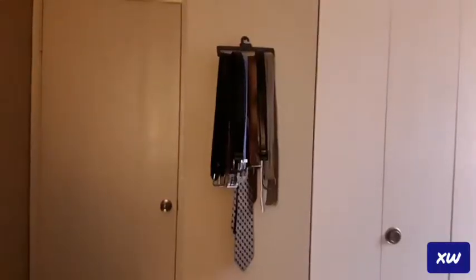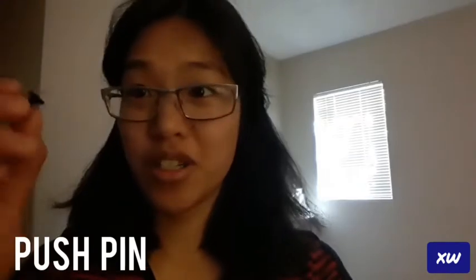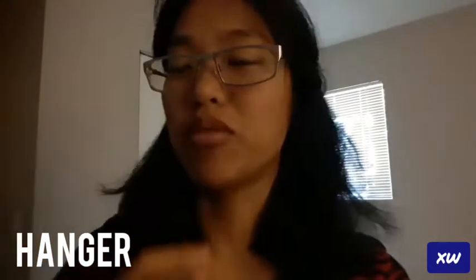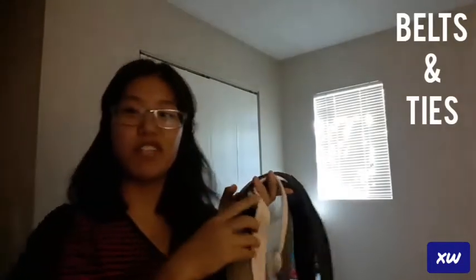So just to see how I do that, keep on watching. Alright guys, for this belt hack, you're going to obviously need to use a wall, and then a push pin, and then this hanger thing. You can probably use just a regular clothes hanger — that would probably work too. It's a bunch of belts, a bunch of ties that my husband hardly uses, but I hang it up anyways.